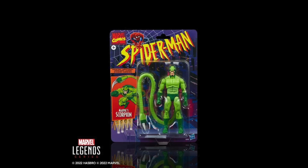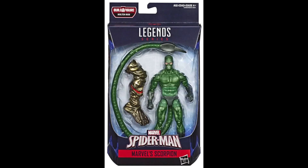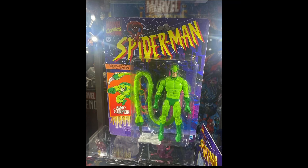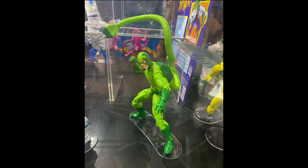Keeping the retro vintage-carded line alive, we have the next addition to the Spider-Man retro line: Scorpion. This is the long-awaited classic Scorpion I've been waiting for ever since the Far From Home wave version. He's got a bendy wire tail and he looks really crispy. A lot of people don't like the lime green color, but I don't mind — it looks like the animated series and that very classic comic book color scheme.